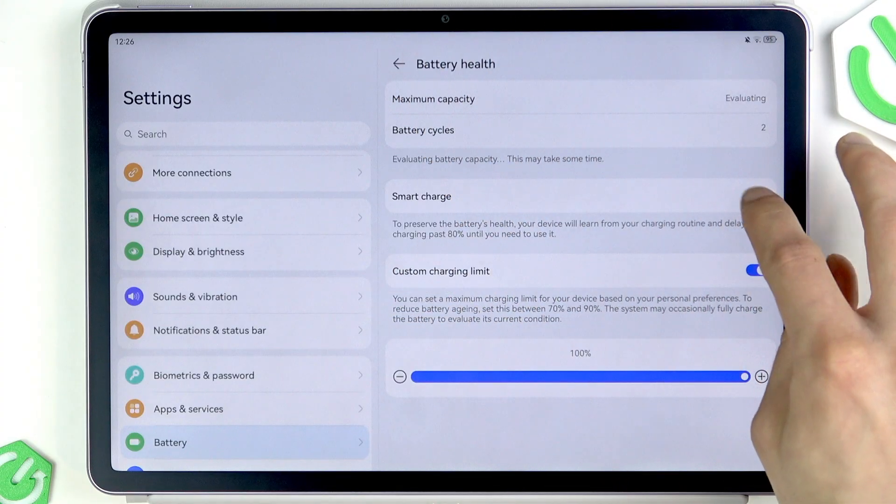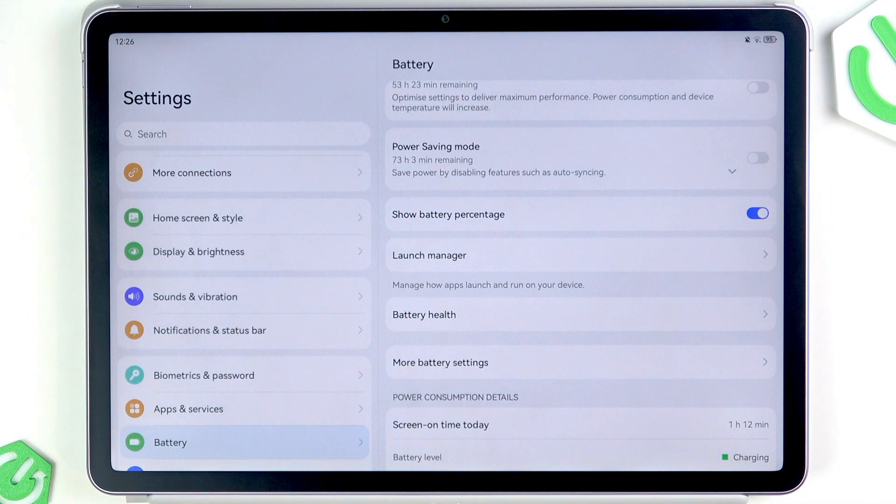The next thing you can do is test the charging cable with another charger, or try charging another device with the same cable and AC adapter, to help identify whether the cable or charger is at fault.